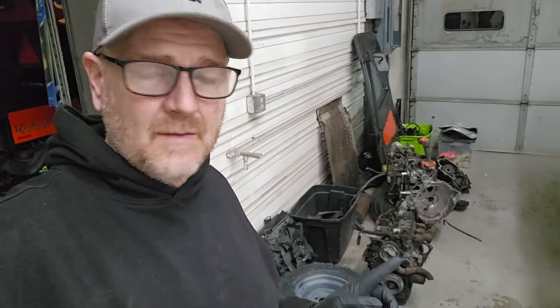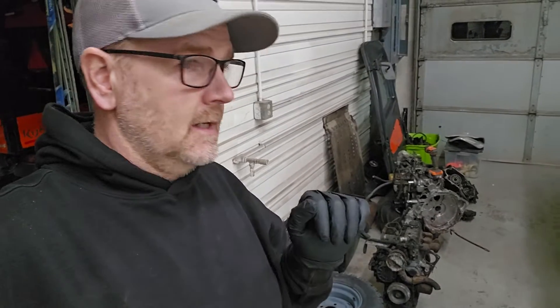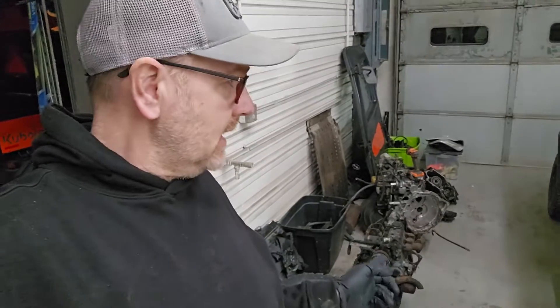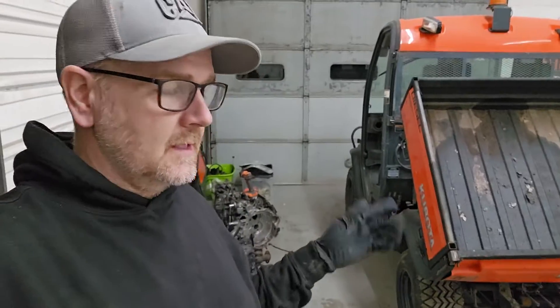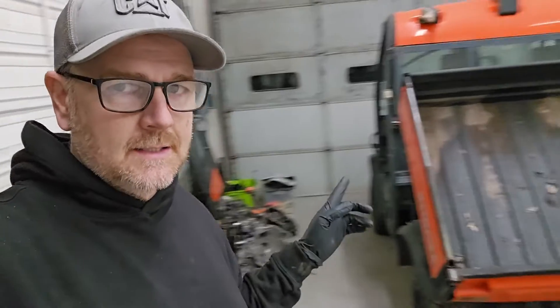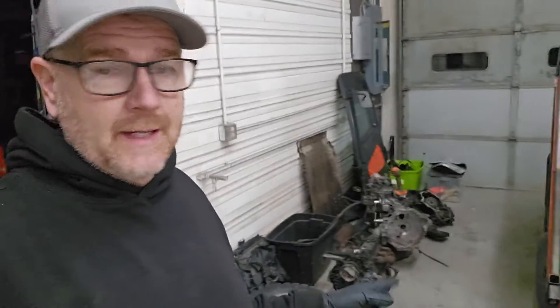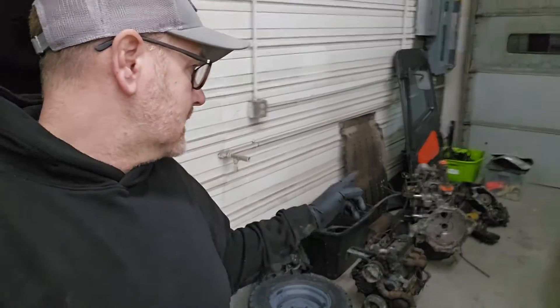I got an engine - this is the D1105 engine. Kubota has made this since the 90s or something. It's in all sorts of stuff: light towers, generators. They make a couple of different versions, but this is the one that's in the RTV 1140, 1100, whatever. They also make a turbo version of this D1105. So that's the engine, and then the transmission and hydrostatic system.